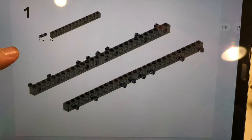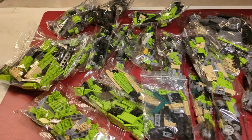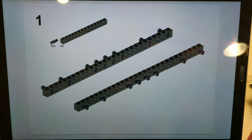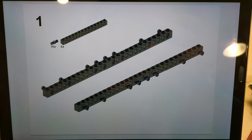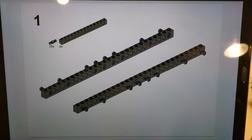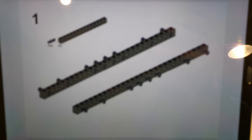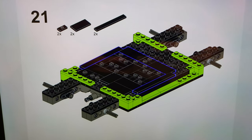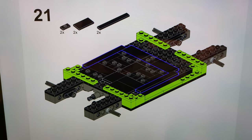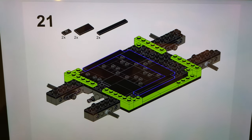I'm going to open all my bags and then start with step one. I'll come back as soon as something interesting happens or something doesn't work as shown in the instructions. Step 21: so far the instructions are very clear and easy to follow, but I think they could be improved.